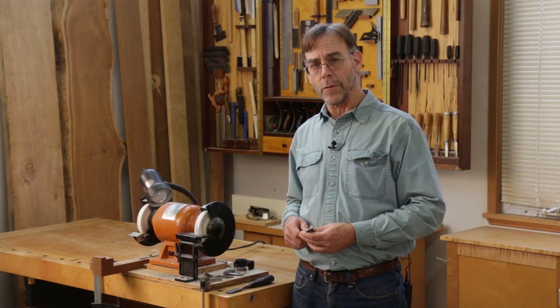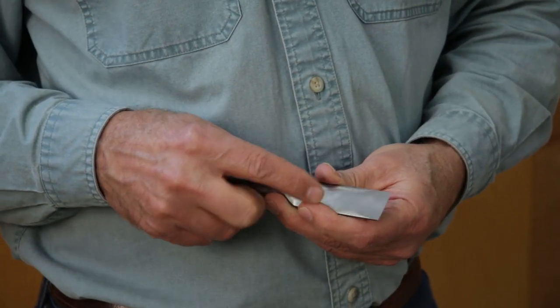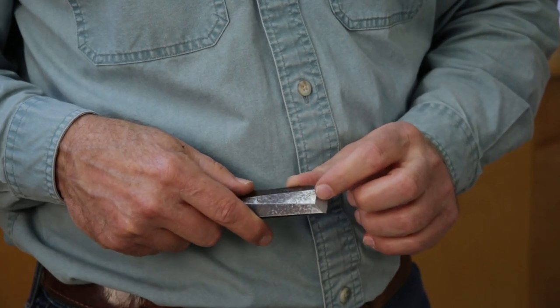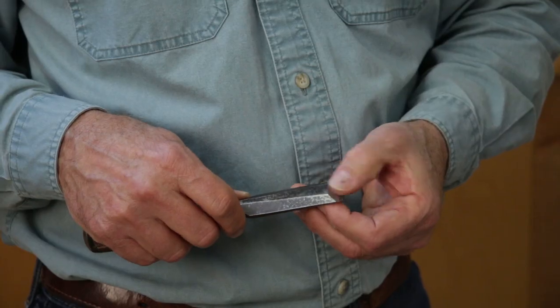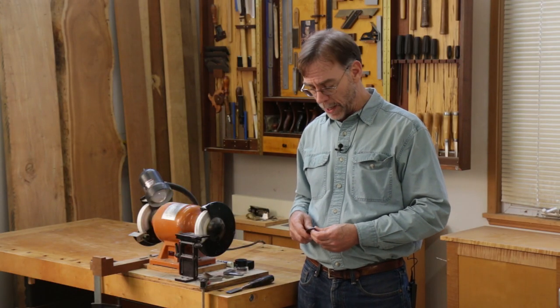Restoring a chisel involves three basic steps. The first is flattening and polishing the back, done on honing stones. The second is shaping the bevel on a grinder, and the third is honing that bevel on honing stones. In this video, I'm going to show you how to shape the bevel on a grinder. For the complete operation, including honing of the back and bevel, refer to the article.